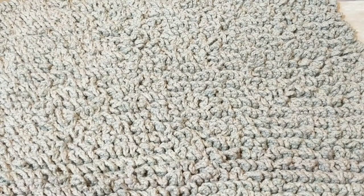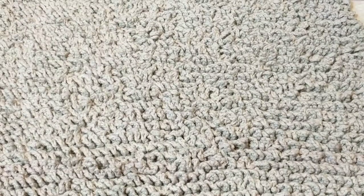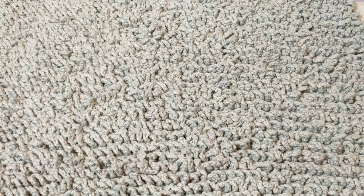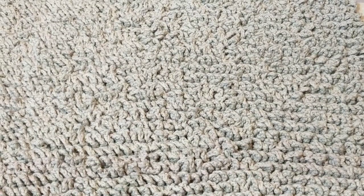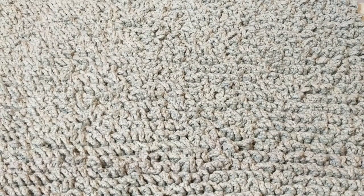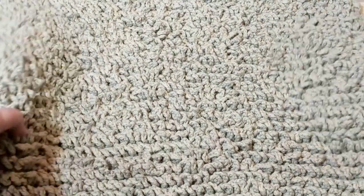Here is a closer look at the rug that I have been crocheting. I bought the yarn from Yarn Canada. I have so many WIPs going on, and I just wanted to start the sixth ball.